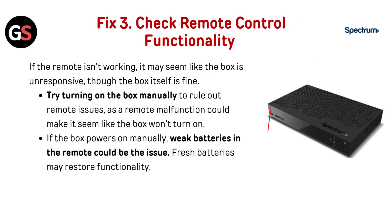Fix 3: Check remote control functionality. If the remote isn't working, it may seem like the box is unresponsive, though the box itself is fine. Try turning on the box manually to rule out remote issues, as a remote malfunction could make it seem like the box won't turn on. If the box powers on manually, weak batteries in the remote could be the issue, and fresh batteries may restore functionality.